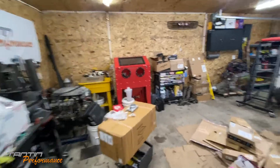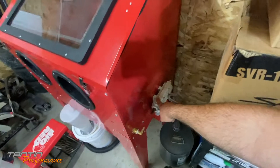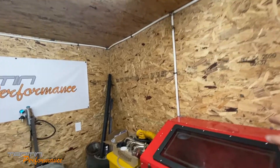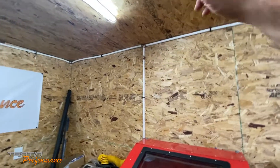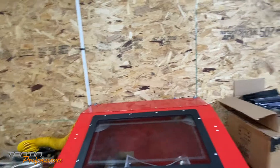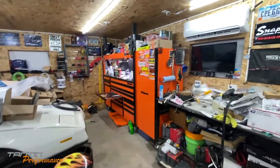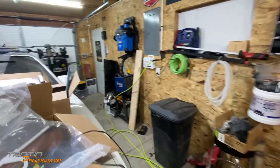I think I'm going to put another filter on top of these. I may actually plumb it into the top bung up there and down to this unit, so that'll act as a drip leg. Even though I already have kind of two or three drip legs in this building before the blasting cabinet.